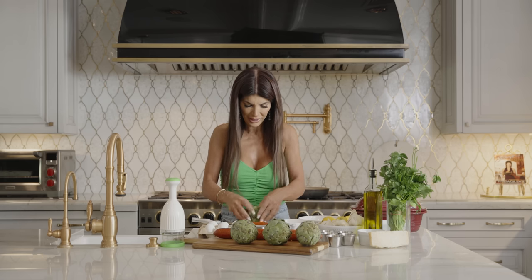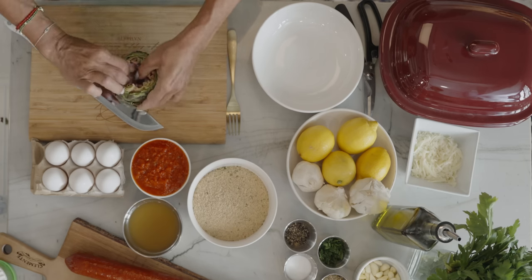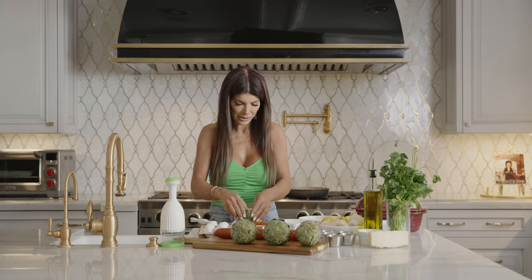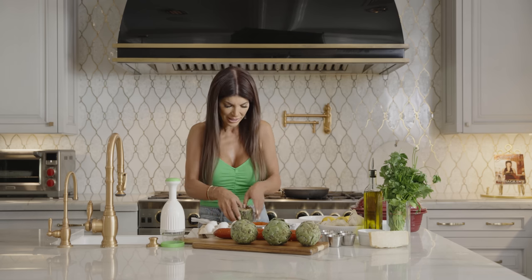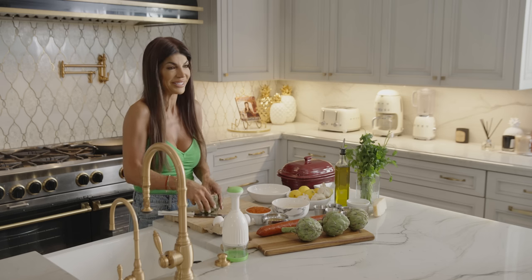So we're gonna make the stuffing next. After I open these up — they look so pretty. These used to be my favorite to eat. And of course, when my mom made them, I used to love them. Because everything that your mom makes always tastes more delicious. I always felt like my mom's cooking was always better than mine. And I'm sure my daughters are gonna feel the same way.